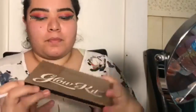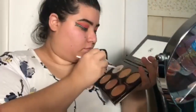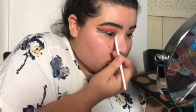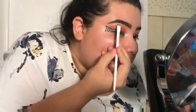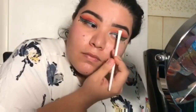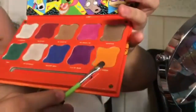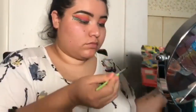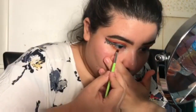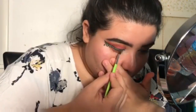I then take my Anastasia glow kit and use the whitest shimmery shade, placing it in the inner corner of my eye and above my eyebrow just to give it a little pop. Then I go back in with my favorite Hi-Ho Diggity orange shade along my lower lash line to create a smoky effect at the bottom.